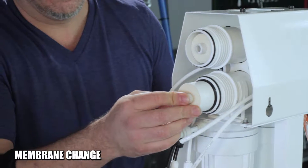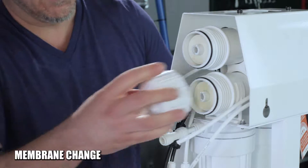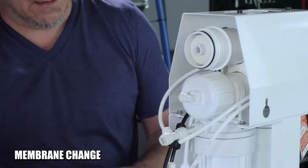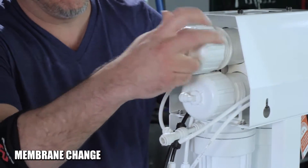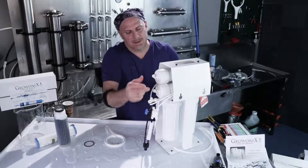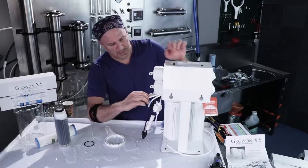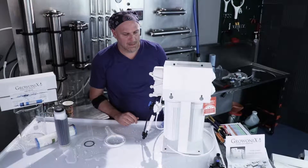Seat both membranes all the way in. Then spin back on the membrane housing caps — just hand tight. You can also put a little bit of silicone grease on the cap O-ring as well, then spin it on. Hook up the membrane feed tubes once again, and we're good to go. All these filters have been changed.